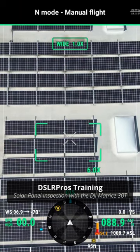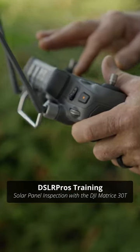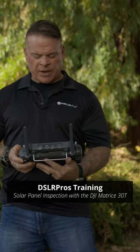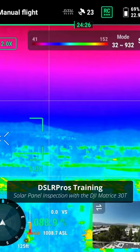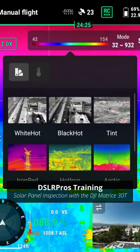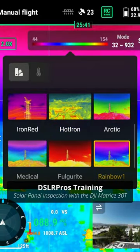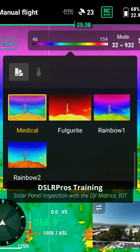We're going to switch over to the thermal camera. Once we're in place, we can determine which isotherms and which palettes we're going to use. We can switch between different types of color grades just to find the difference in anomalies.